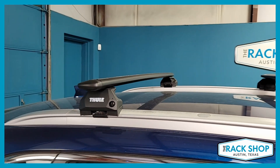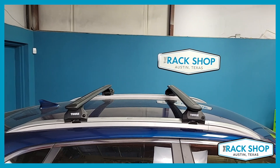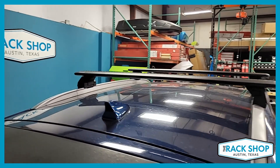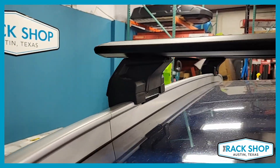It's a great fitment to this flush side rail. Overall you have a 165 pound carrying capacity with a crossbar spacing of 27 and a half inches. Locks are optional — you can pick those up when you order, or down the road if you decide later you want to add some security.